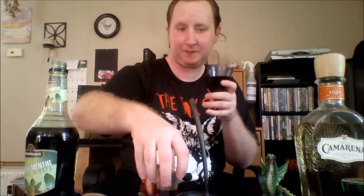Add one-third of an ounce of creme de menthe. And now I'll go rinse this off. Now I'll add our one-third of an ounce of tequila. Let's see what this does here.